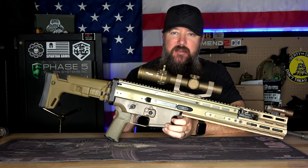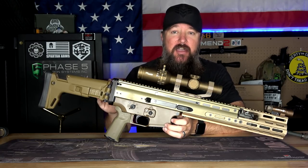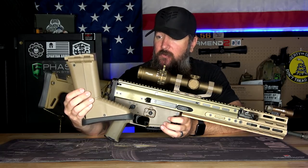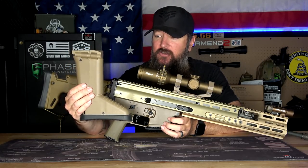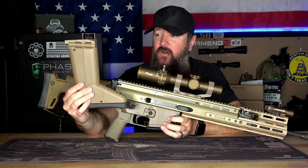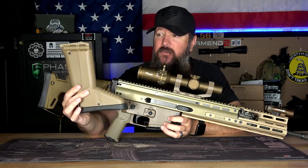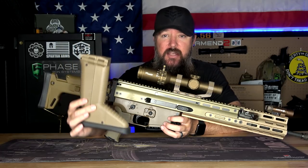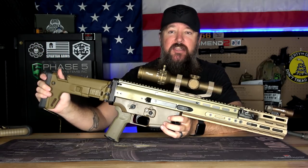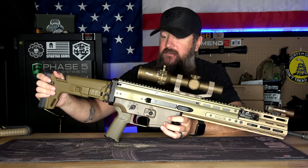Now, this wouldn't be a Scar video without talking about the UGG boot. This is completely aesthetic — there is an UGG boot on the back of this thing when you get it right out of the box. It looks so much exactly like an UGG boot that if this thing was bigger and full of wool, my wife would wear it. Now here's the thing: it works perfect. It gives you height adjustability for your comb, you can extend it, it folds, and it's a great stock — but it looks like an UGG boot, and that drove me nuts. So I decided to go with the KDG stock, which gives me the exact same versatility, maybe a little bit more sturdy, and it doesn't look like an UGG boot.